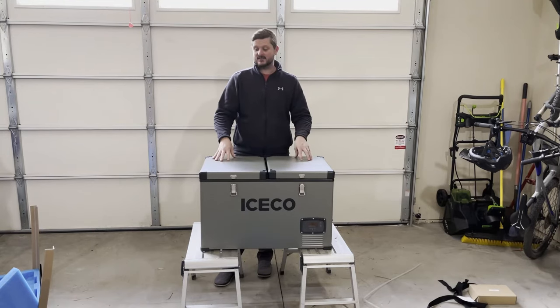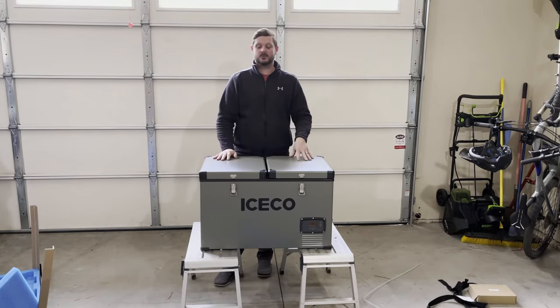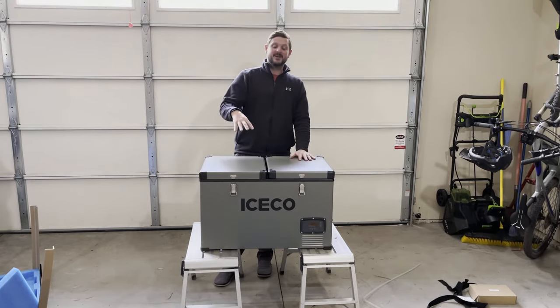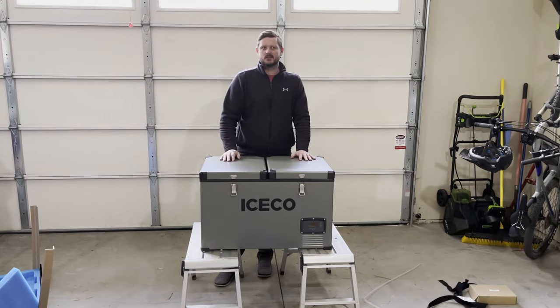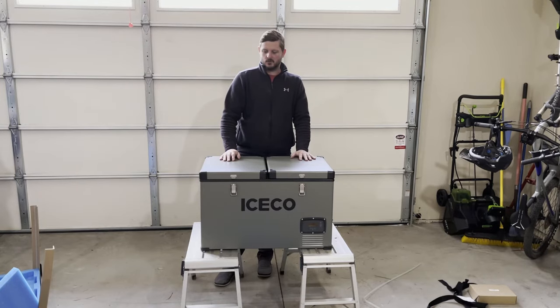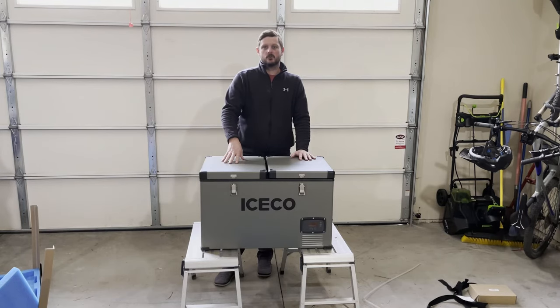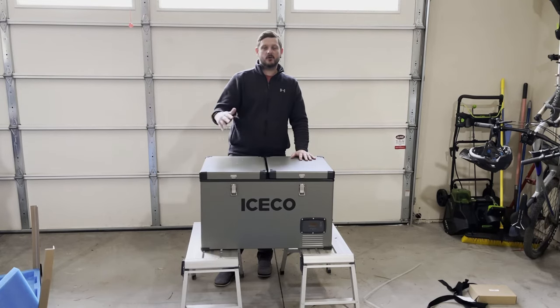I obviously just got this and haven't used it yet, so my full review will be coming out once we've had a chance to put it through its paces. But one of the biggest draws to this particular unit was the price tag — on sale for under $800 or around $800. A similar size Dometic or ARB, I believe, is in the $1,200 to $1,300 range.